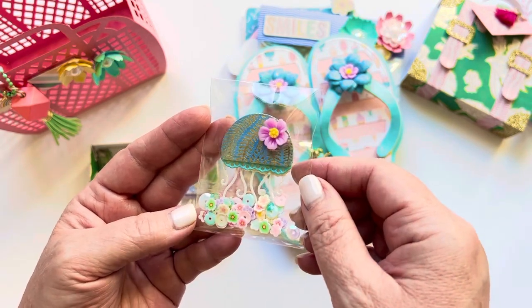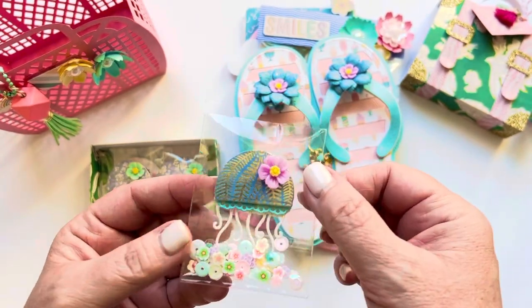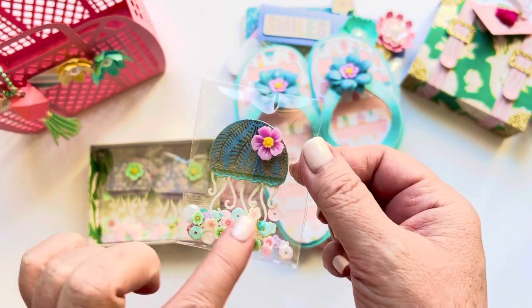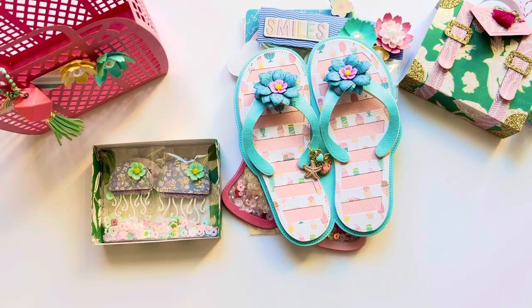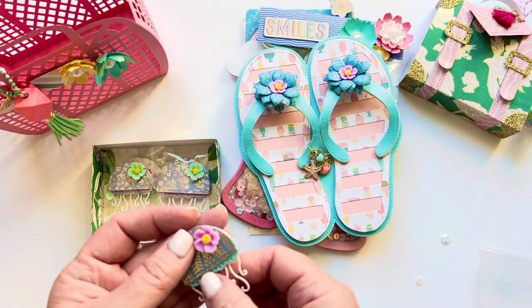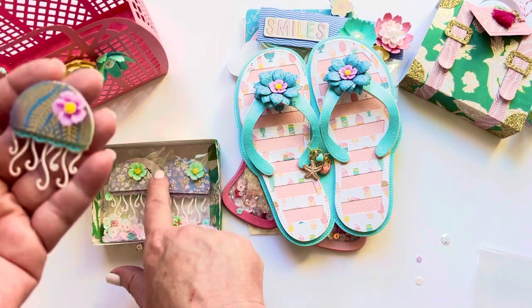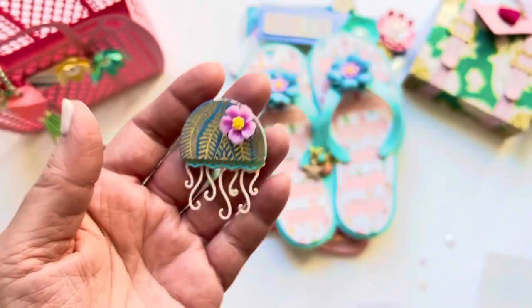I'll take it out just to show you guys close up how stinking cute these things are. You can layer these up however you want. There's a little face that you can add to them — I did not do the face on most of them just because I really like these as is. I did do the face on one, which I'll show you. I mean, so, so cute.